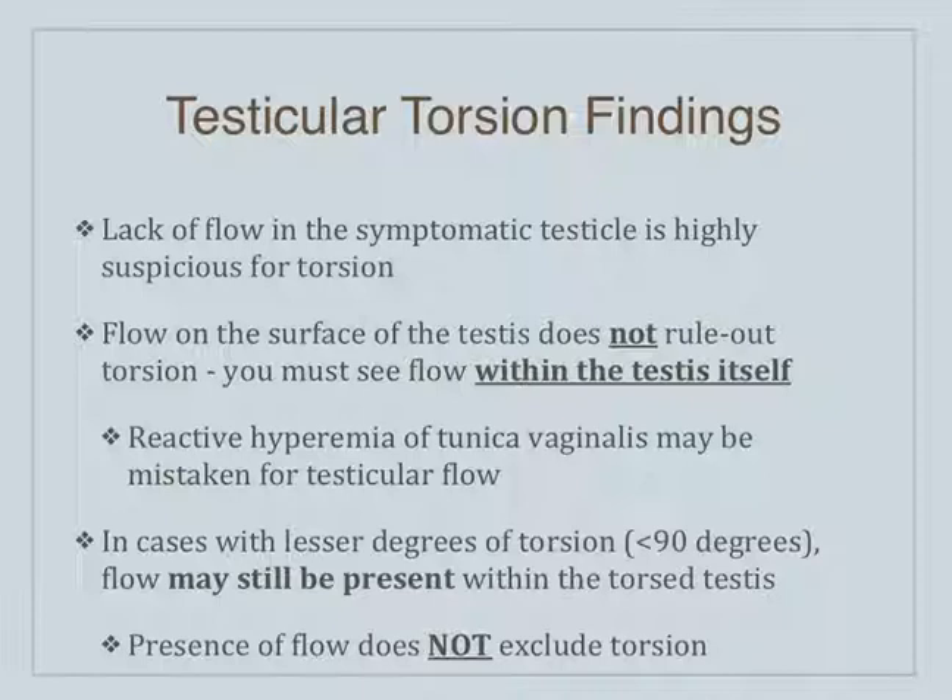There are a lot of caveats and pitfalls here, and you really have to put all this into the clinical picture. You're looking at this patient in front of you trying to decide: is this more likely to have torsion-detorsion, or is this more likely to have an infection? A lot of that's based on the way they're presenting, their history, and their physical exam.